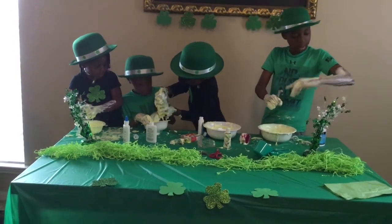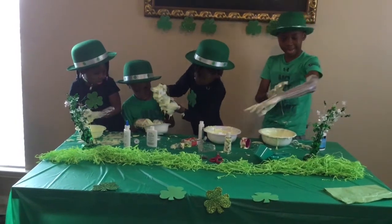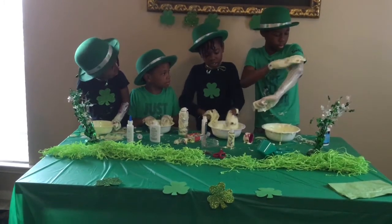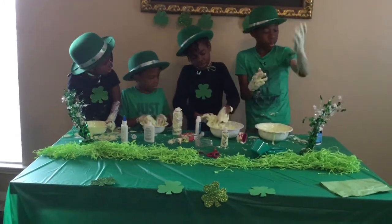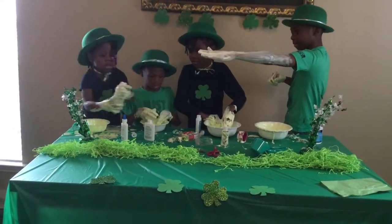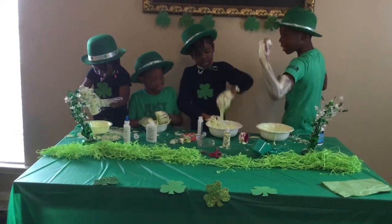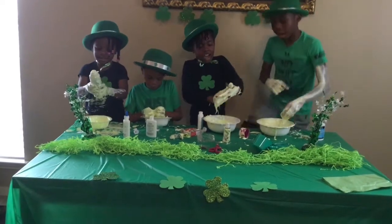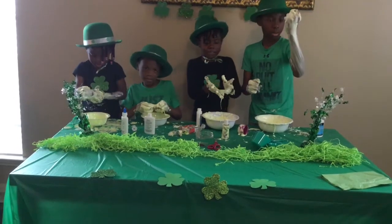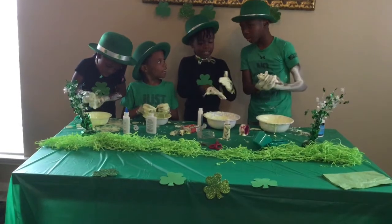Jaden, why are you rubbing that on your arm? Look what happens to my arm, guys — every time I try to get it on. I'm trying to make slime. Look at my arm — it's so shiny. I'm so shiny! Comment down below if you know where that song is from. Do they know what the song is from? Move on.